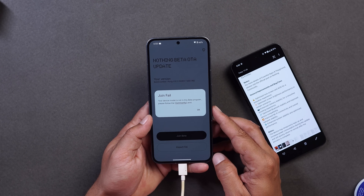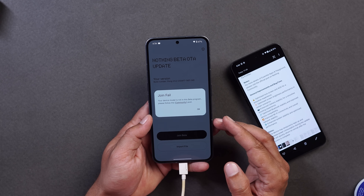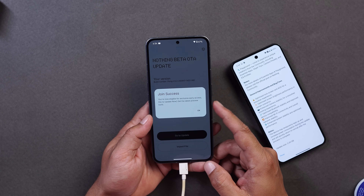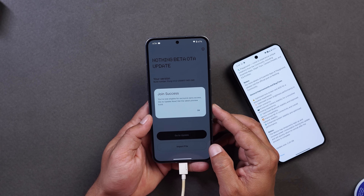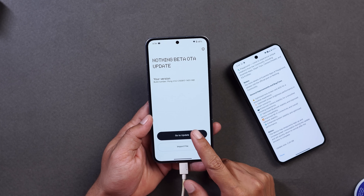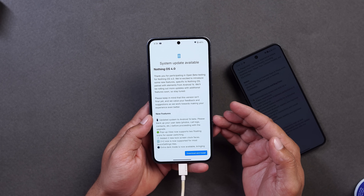Tapping on Nothing Beta Hub, allow the necessary permissions — allow only while using the app. Tap on 'Join Beta'. You might see errors like 'Join fail' — keep trying; within four to five tries you will be able to join. On my Nothing Phone 3 it took two or three tries before it said 'You are now eligible for exclusive early access.' Then go to the update section and get the latest build, tap OK, and check for updates — there you'll see the Nothing OS 4.0 open beta update.